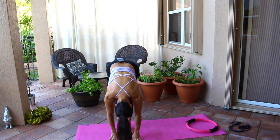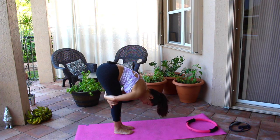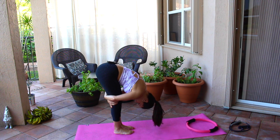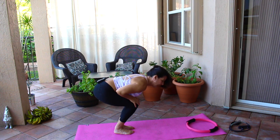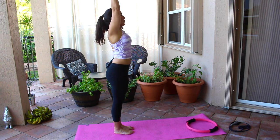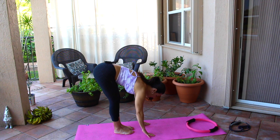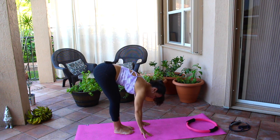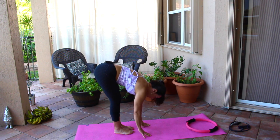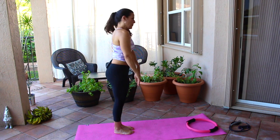Let those arms hang down, let that head hang down. Grab the back of your hamstrings, or if you can wrap around, bring that head in. Just stay here for a second. Now bend those knees, hands on the knees, and come up nice and slowly. Let's take one more — a swan dive down, hands going down onto the mat if you can reach. Stay here, feel that stretch in your hamstrings and lower back, then come up ever so slowly, vertebrae by vertebrae.